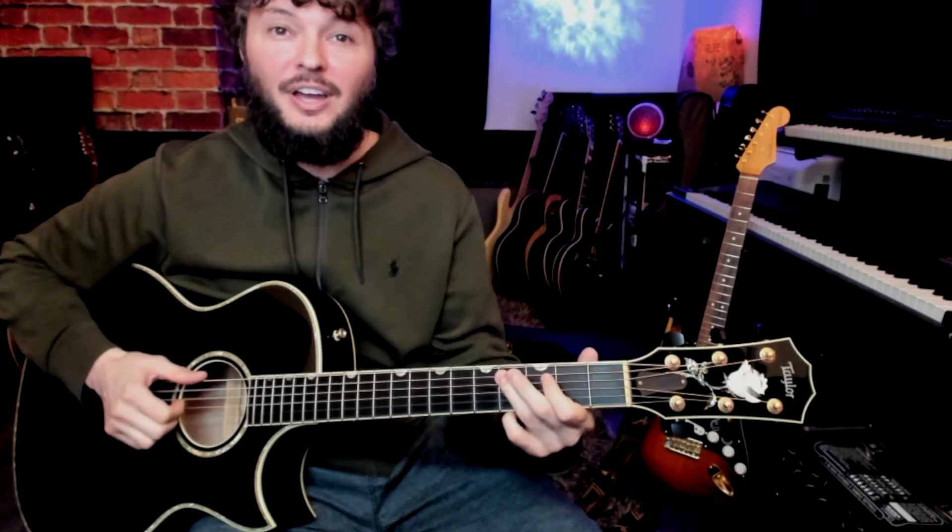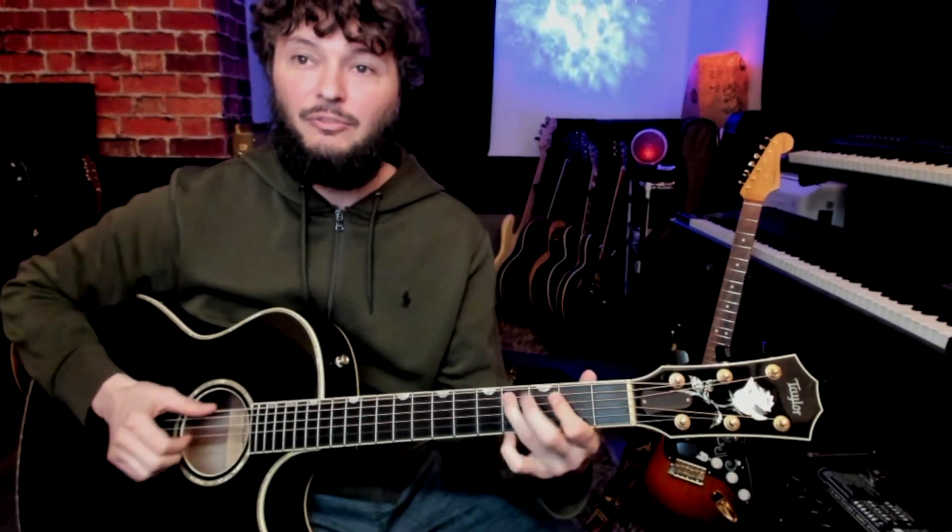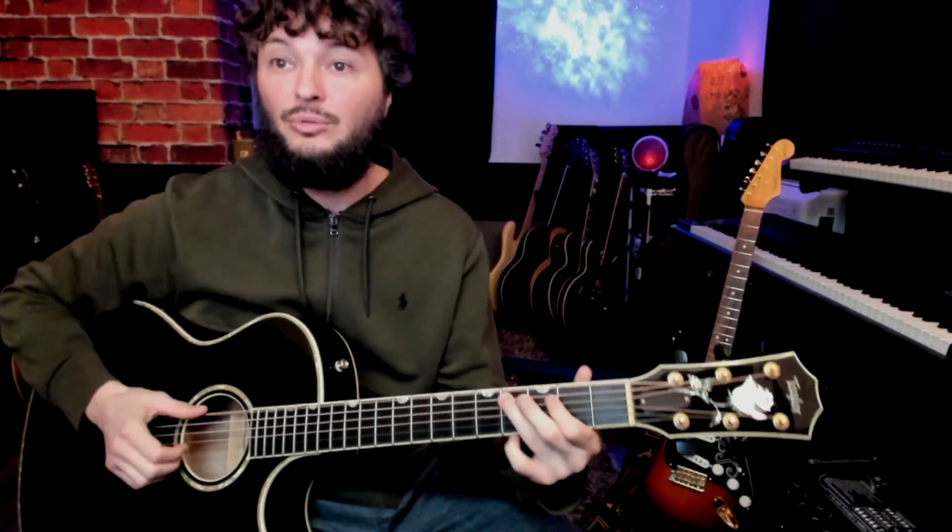And then you would just repeat, hopefully with some variations. So we're taking that same rhythm like we had in the first one — one and a two and three and four — and then just plugging in different notes. The rhythm's the same and the mechanics of the right hand are the same. All you need to know is what notes can we plug in here.